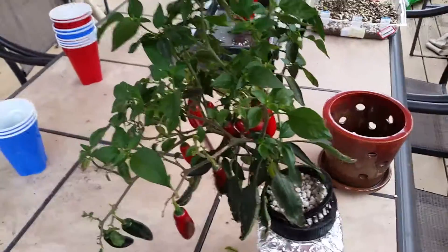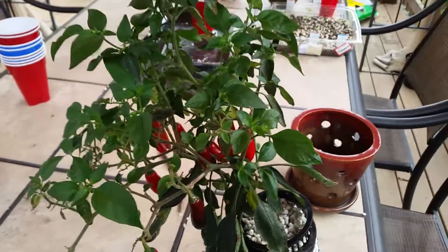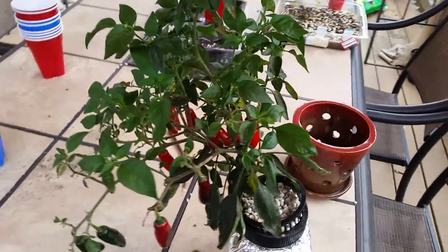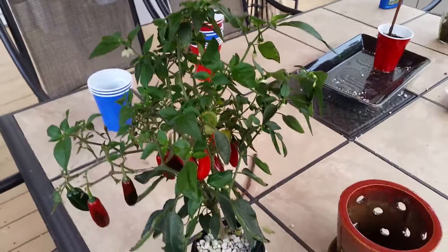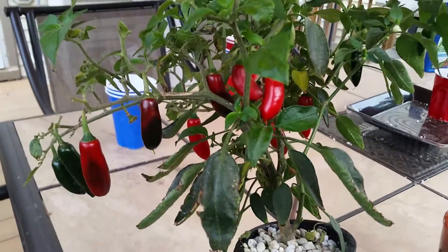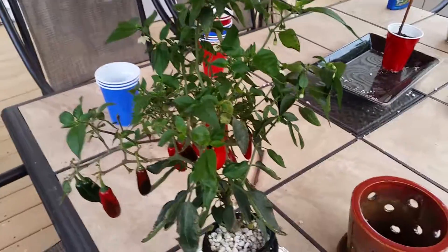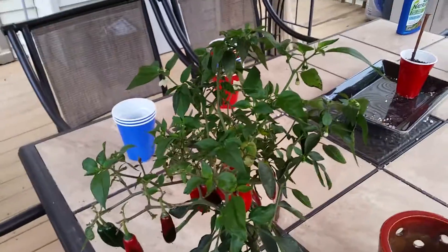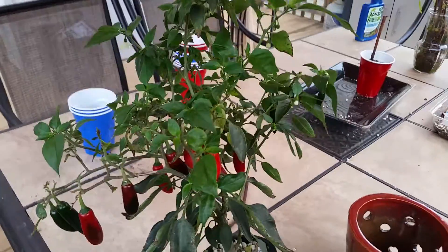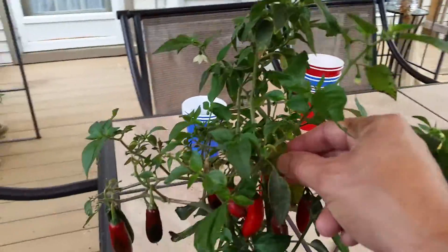Hello, this is Durango Hydroponics. I wanted to give you guys a quick update on my hydroponic peppers. This is one that I have here and as you can see it's full of peppers. I have two serranos and one peperoncini. They're looking pretty good in spite of the issues I had.